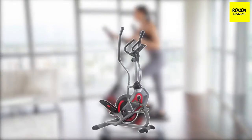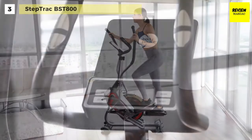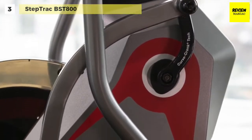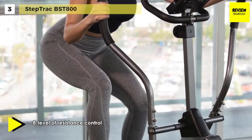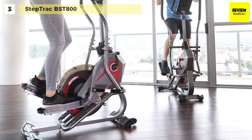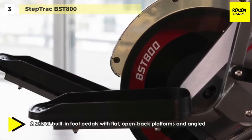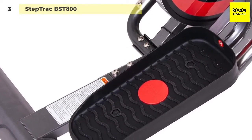Up next on the list, we have the StepTrack BST 800. This elliptical machine gives you the smoothness of a flywheel spin bike, combined with the smooth strides of an elliptical, and the power generated from an upright stepper. Its latest revolutionary design makes every rotation extra smooth and ultra-efficient. The curve crank technology disperses force in two directions, creating a biomechanic flow that reduces stress on your body and joints. It is equipped with a large 3.5-inch LCD console that displays distance, time, speed, RPM, calories burned, and pulse heart rate.